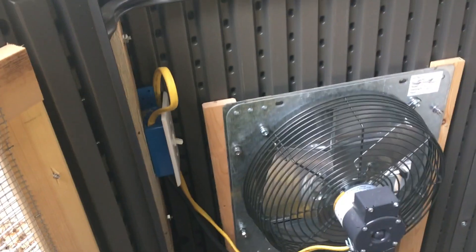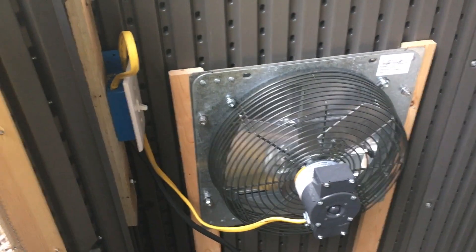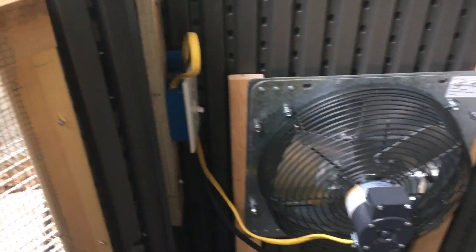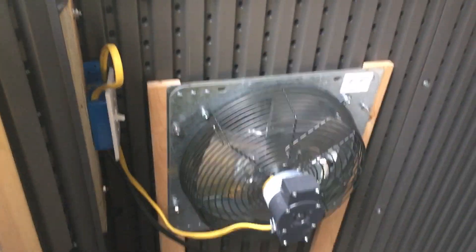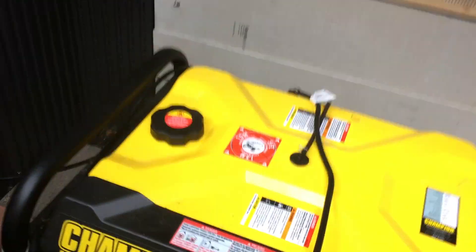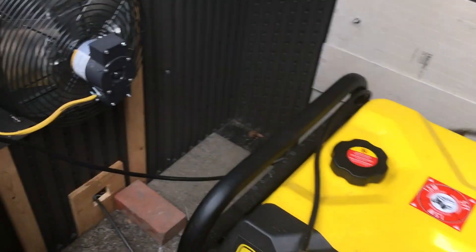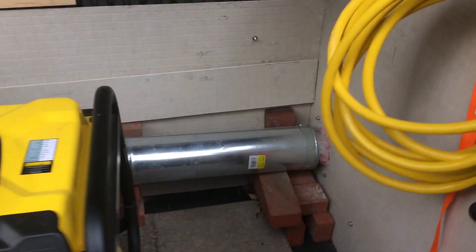I put on some screens here to keep the critters out. Same thing in the doors — there's a shuttered fan with a switch here just for on and off. It's a continuous-running fan but nice to switch on and off. I just plug it into the generator whenever it's required.